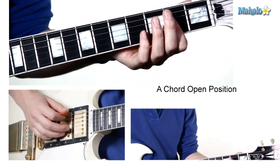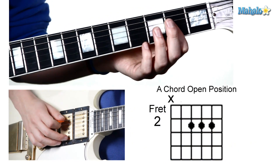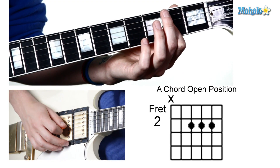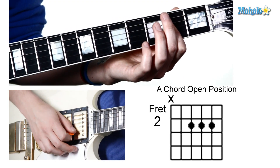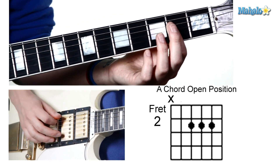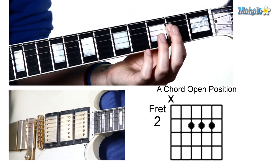First, we have our open position A chord. Your first finger is going to hold down the second frets of the fourth, third, and second strings. And then your root, or your lowest note, A, is going to be the open A string.